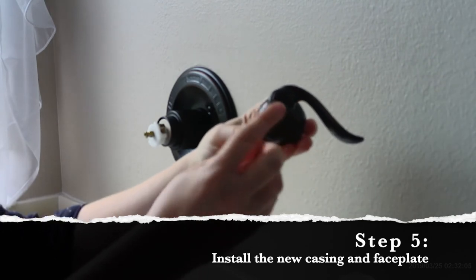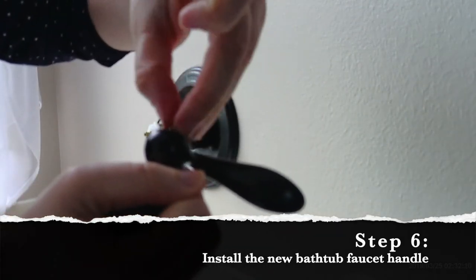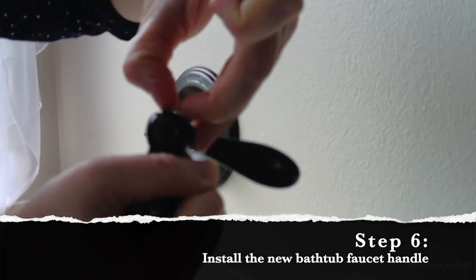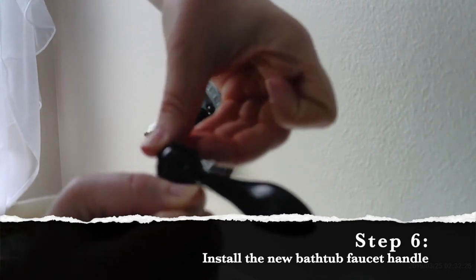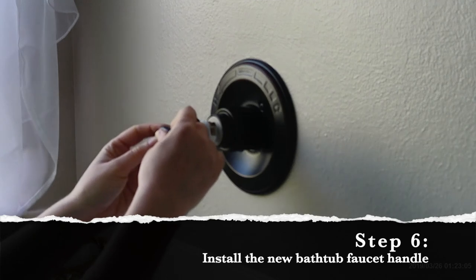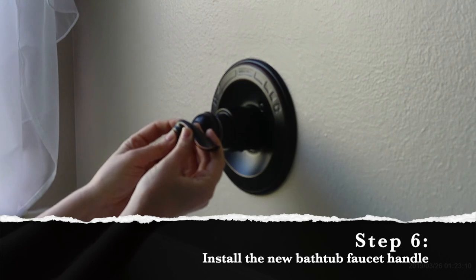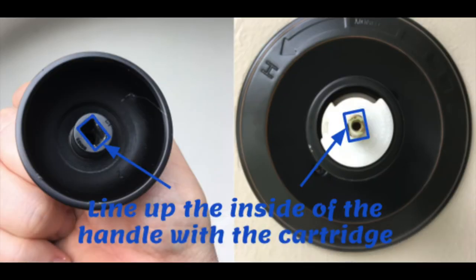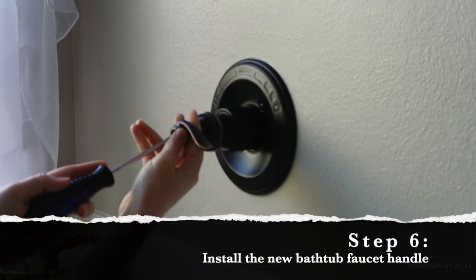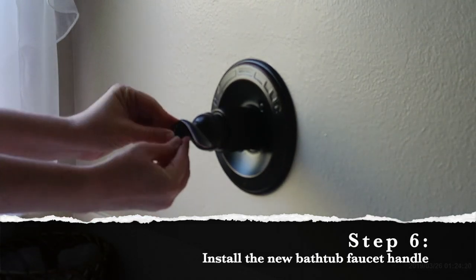Now it's time to put the handle back on. First, remove the cap — I just got my fingernails underneath it and was able to pop it off. There's a screw in there that's going to screw into the cartridge sticking out of the casing. When you get the handle in the correct position it just kind of slides into place. Next, screw in the handle and push the cap into place.